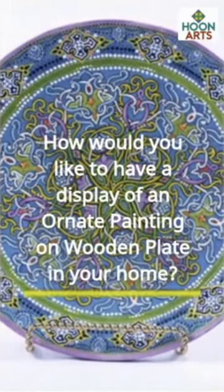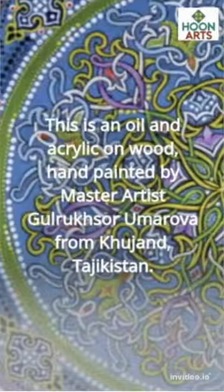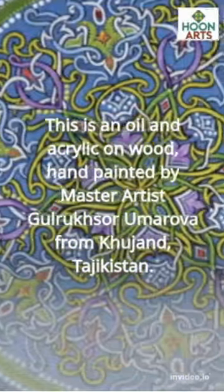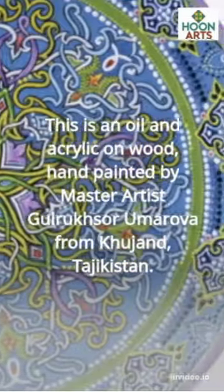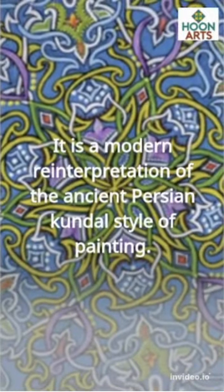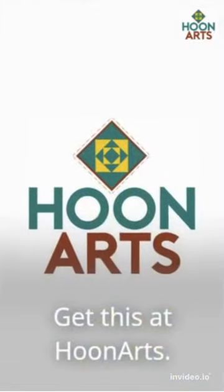How would you like to have a display of an ornate painting on wooden plate in your home? This is an oil and acrylic on wood, hand-painted by master artist Gulruk Sir Umarova from Kujand, Tajikistan. It is a modern reinterpretation of the ancient Persian kandal style of painting. Get this at Hoon Arts.